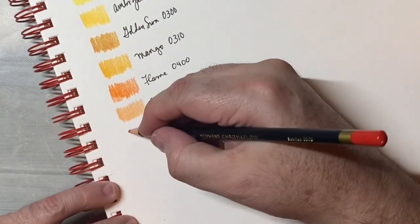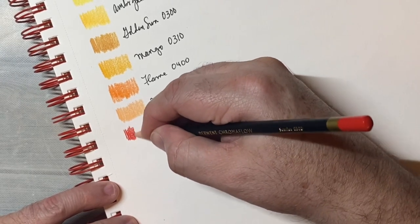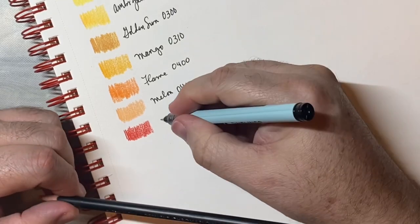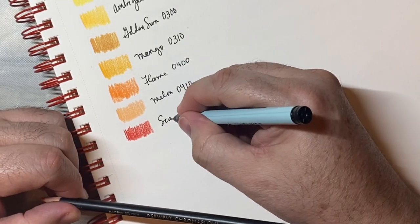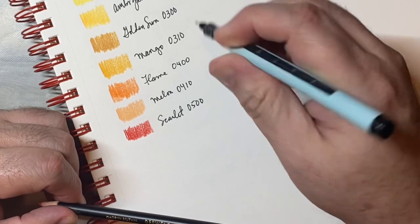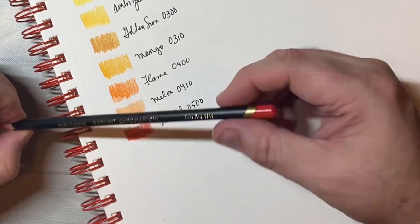Scarlet. I think I started too big. 0500 — pure red.